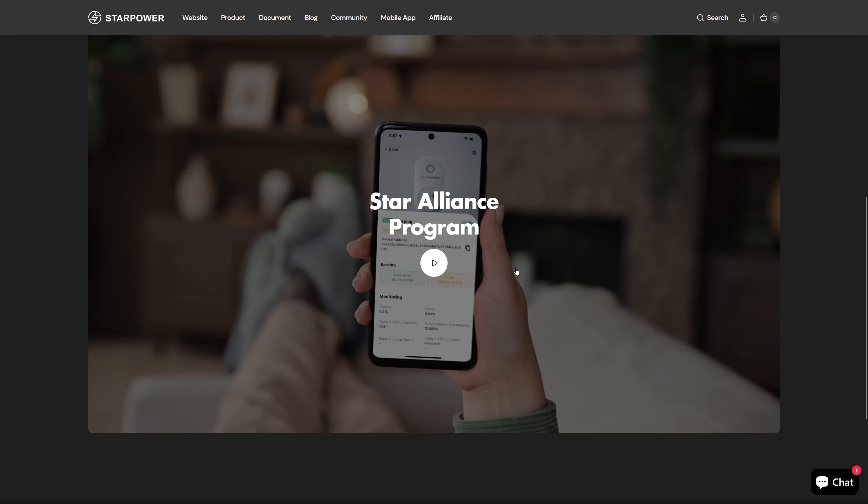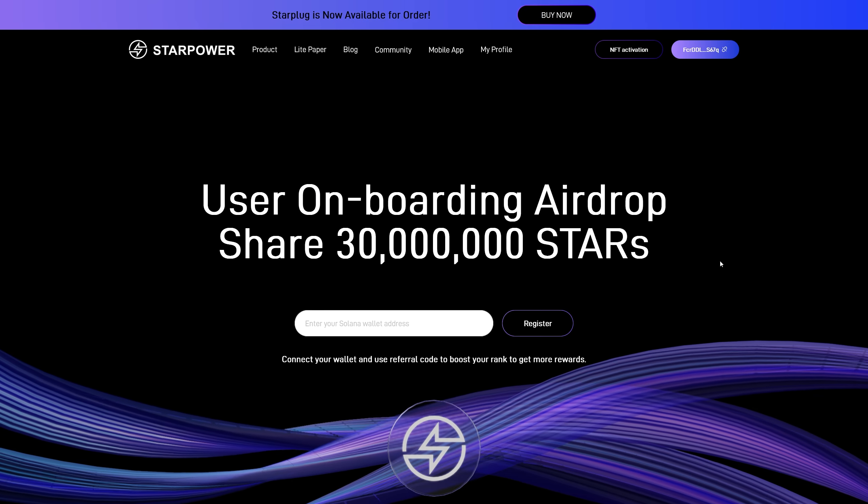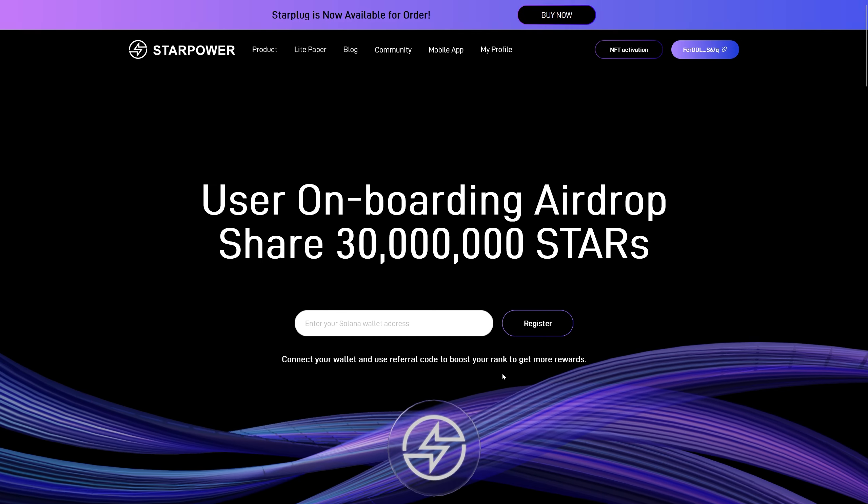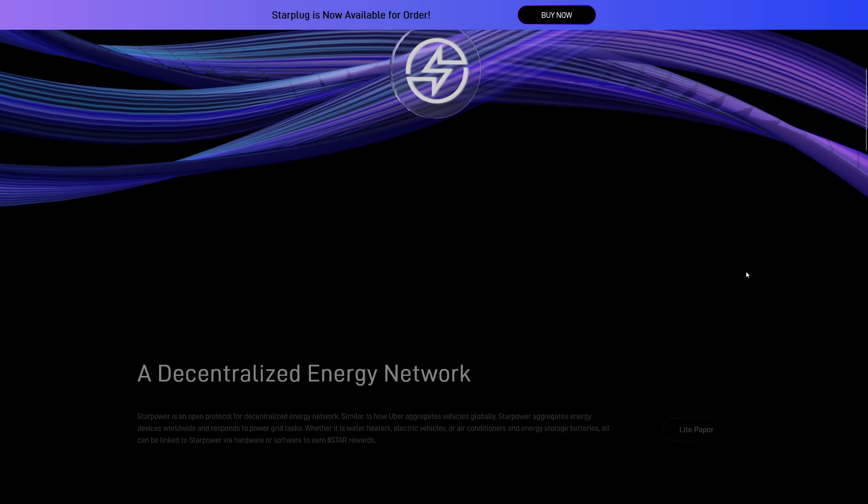You start earning Star tokens. You can also use these as smart plugs, meaning you can control them on your phone and switch your appliances on and off. This will mine crypto whether you are powering something or not — as long as it's plugged into the wall socket, the appliance connected to it does not have to be powered. You can have it off but you will still get your Star tokens. The user onboarding by StarPower is sharing 30 million stars, and you can register, connect your wallet, and boost your rank to get more rewards.